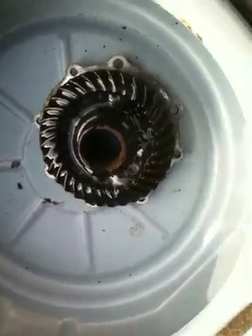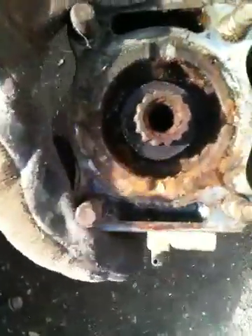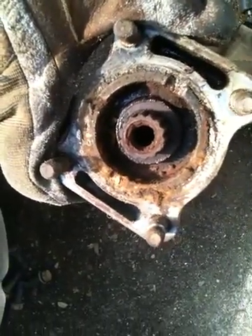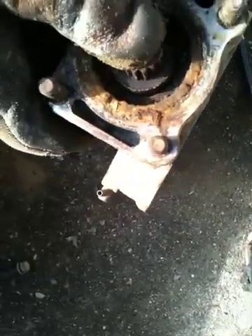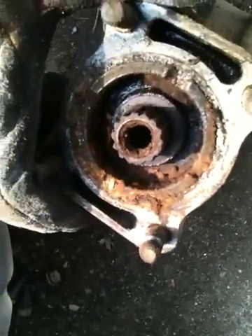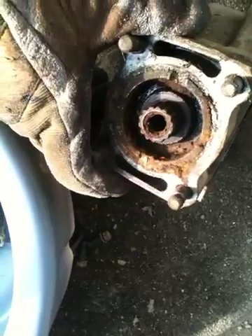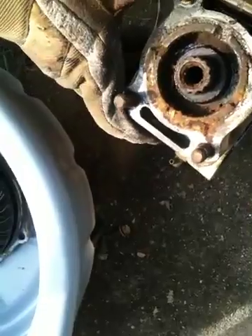I'm going to try to keep you updated on what I end up having to do to this to get it back together and operational. There is where the splines are for the drive shaft — the drive shaft comes down through the swing arm and mates with these splines on the pinion gear shaft. That's obviously got a lot of rust and stuff in there too. So I'm going to clean it all up and then see what we've got. Stick around — maybe I'll have another video showing what we've got once I get everything cleaned up.